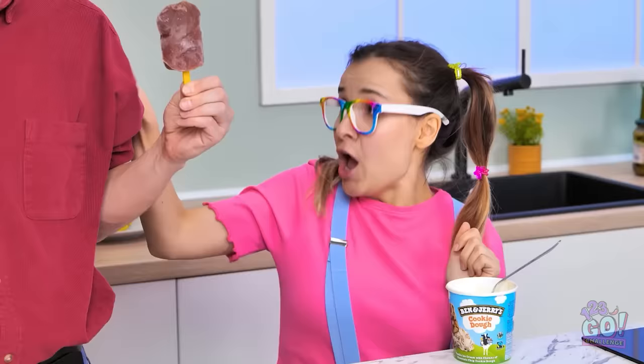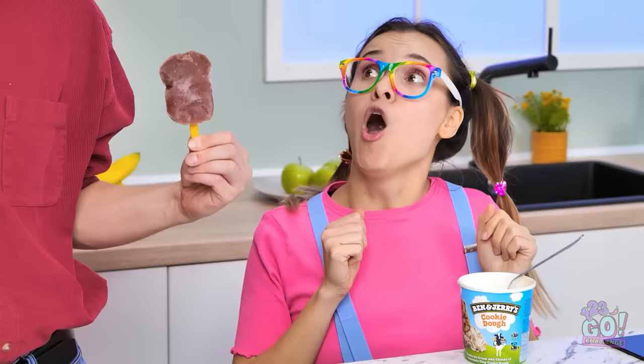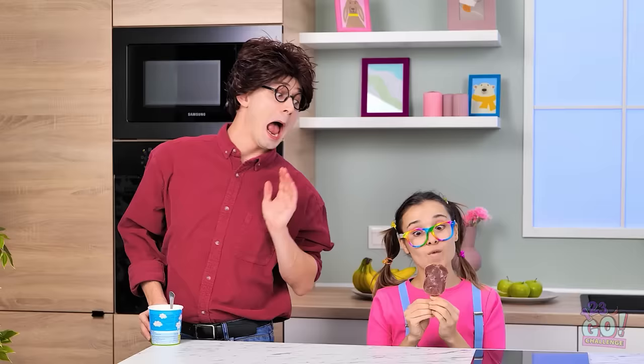Ahem. Who wants some ice cream? Hey! Let me have some of that thing! Well, I guess I can make an exception. Ah, here you go. I'll just take this. Yummy! Someone ought to nominate me for the best dad of the year award.